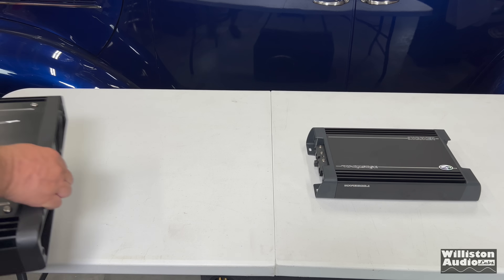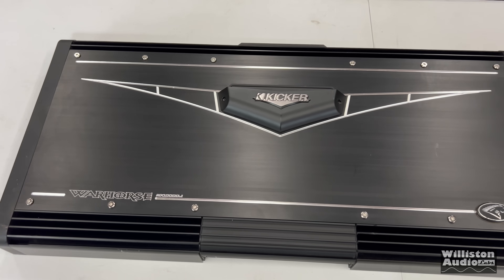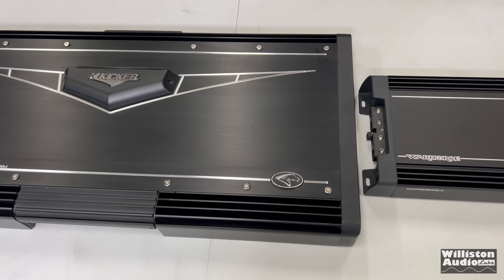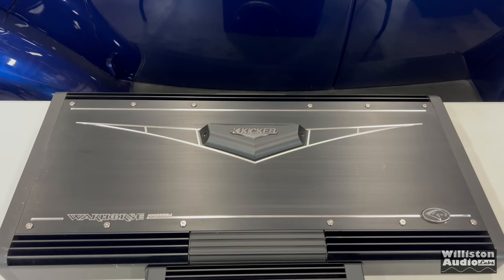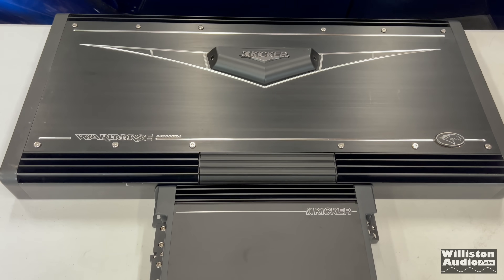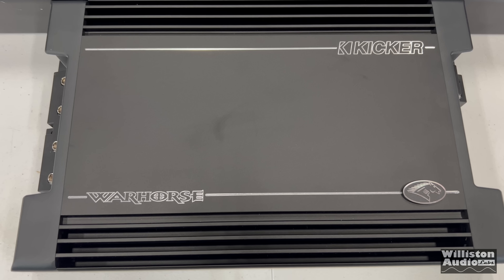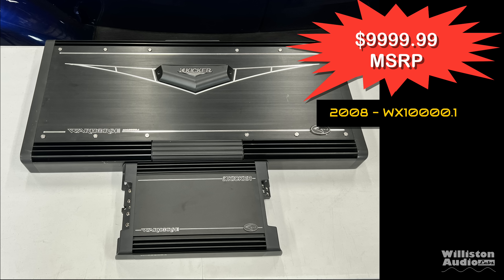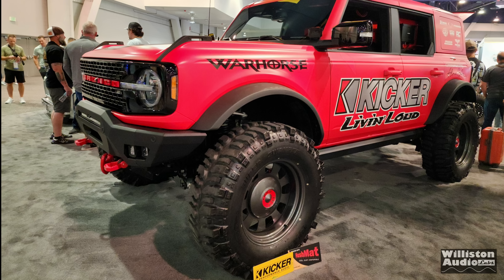How many of you knew back in 2008 when KICKR introduced the Warhorse 10,000 watt amp that they actually had plans to make a 5,000 watt version called the Warpony? Thanks to Kip at KICKR, he told us this story in a Facebook post. Now in 2024 we actually have the Warpony, aka Warhorse 3600. It's not difficult to understand with a $10,000 amp in 2008 why they didn't sell a ton of them, while the new version at $1,099 seems to be a much more compelling price point.